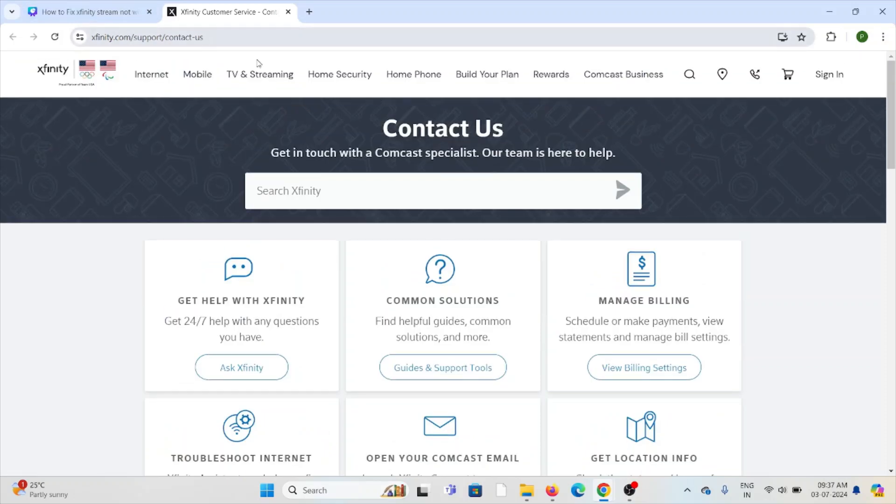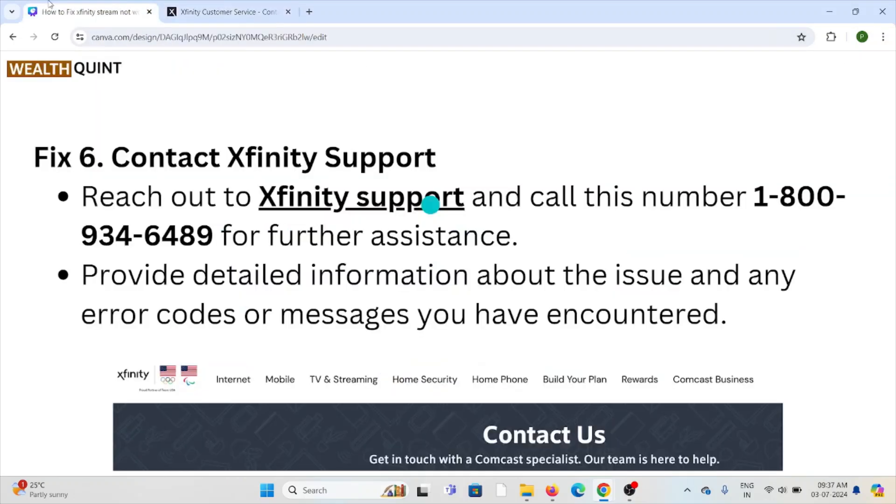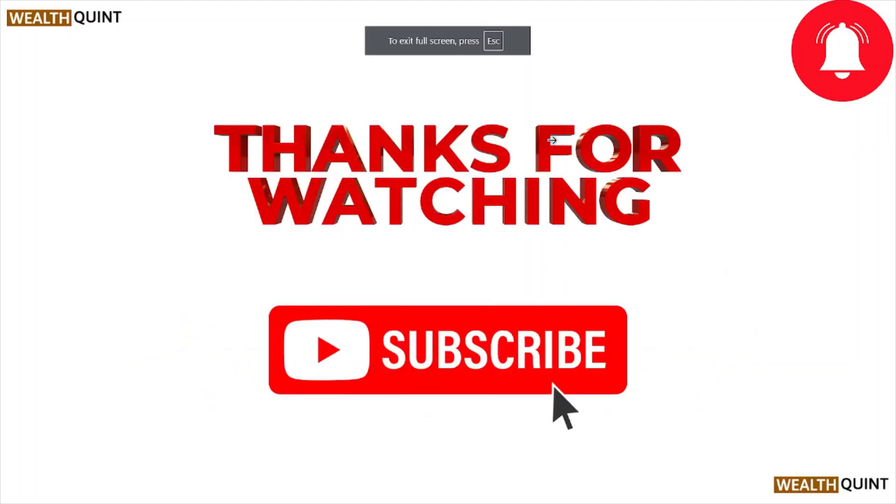That's all about this particular video. I hope you liked it. Please do subscribe to the YouTube channel. See you in the next one — thank you, bye!